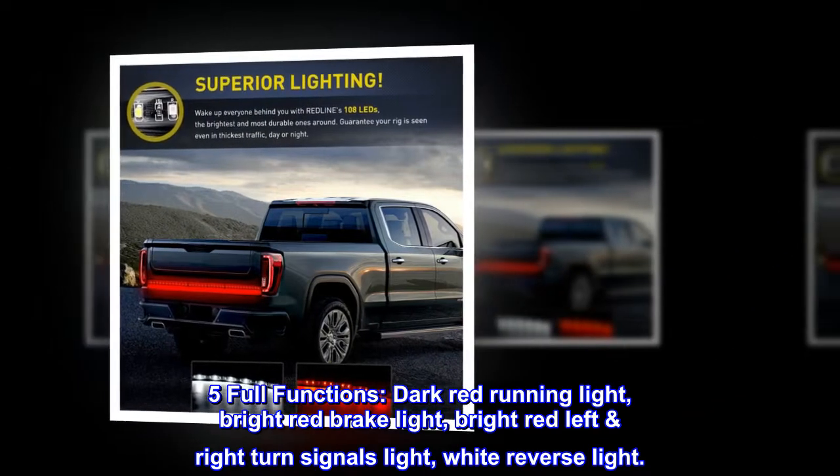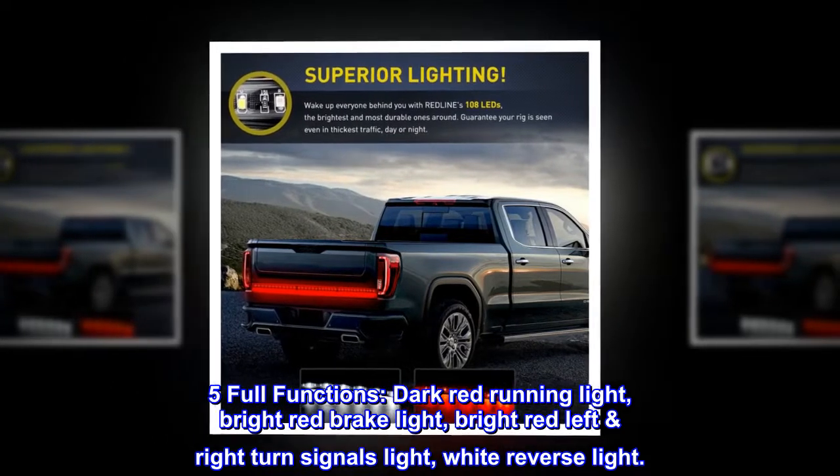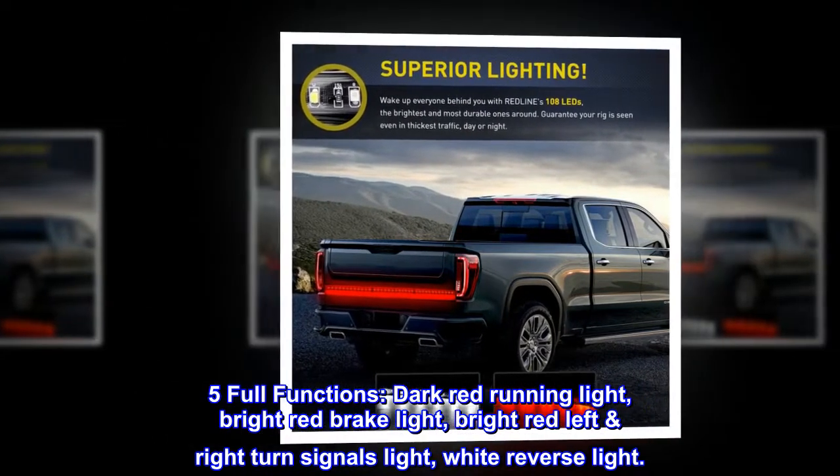Five full functions: dark red running light, bright red brake light, bright red left-right turn signals light, and white reverse light.